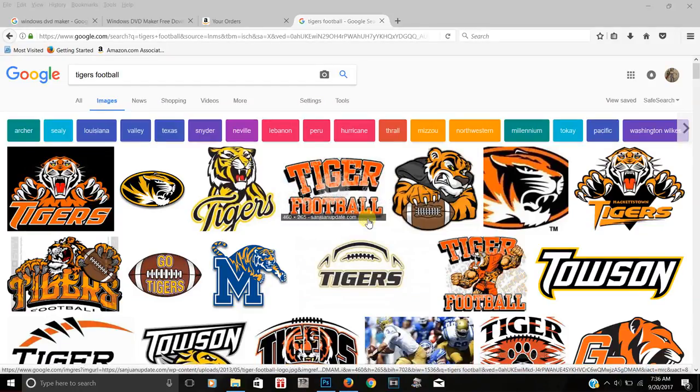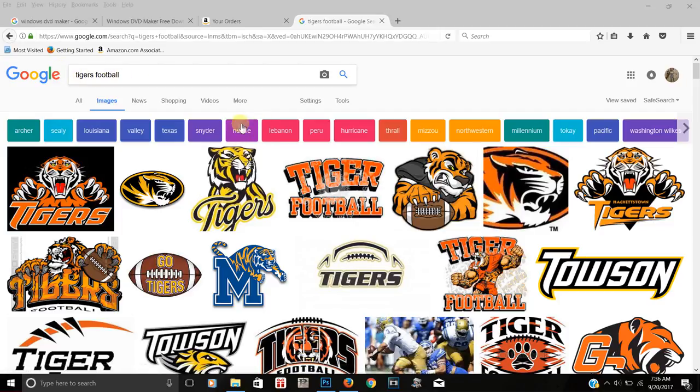What is up print squad, I am back with another tutorial video. Today I'm going to be showing you guys how I do color separation in Photoshop. I went on Google, typed in 'Tigers football,' and found the logo I wanted to use to show you guys how to do color separation.